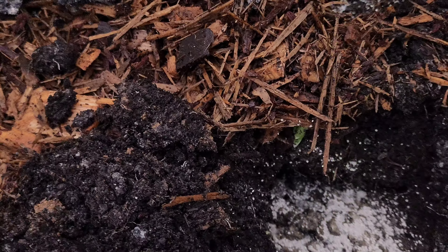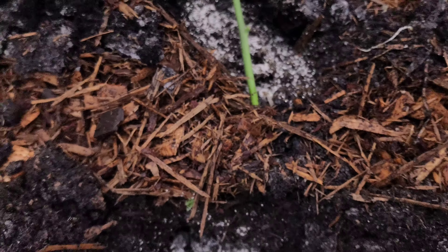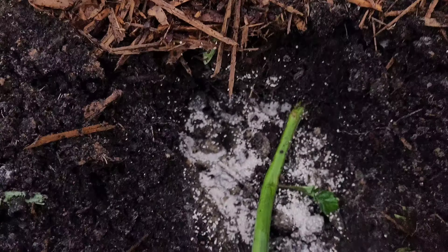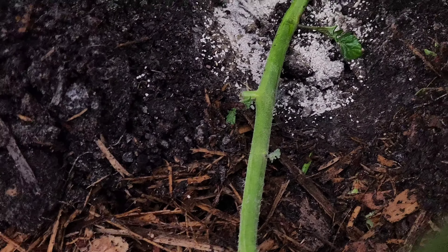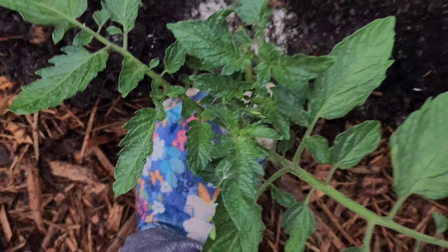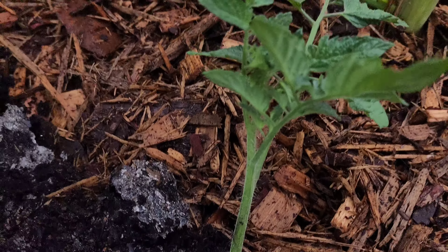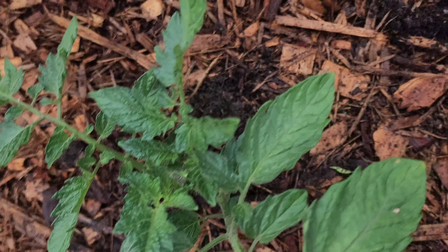I'm giving it a healthy dose of mycorrhizal fungi and now I'm going to take those plants and put them in the ground. I'm going to lay this one down here, just like that, and cover it. This one's going to be done similarly, but I'm going to turn it in the opposite direction so they won't be so close together. I need to adjust these since the stems are pretty close together, so I'll make sure there's good distance between them before their final placement.